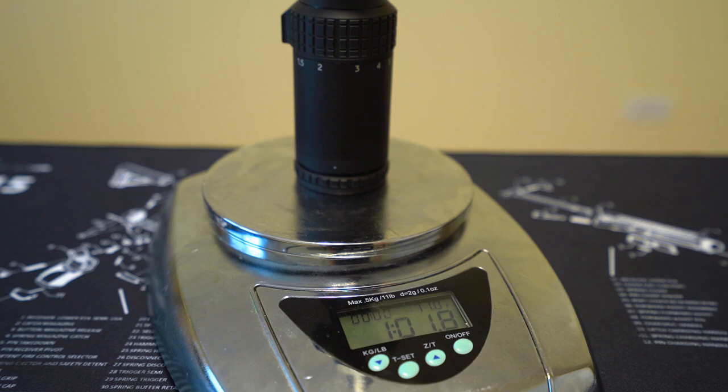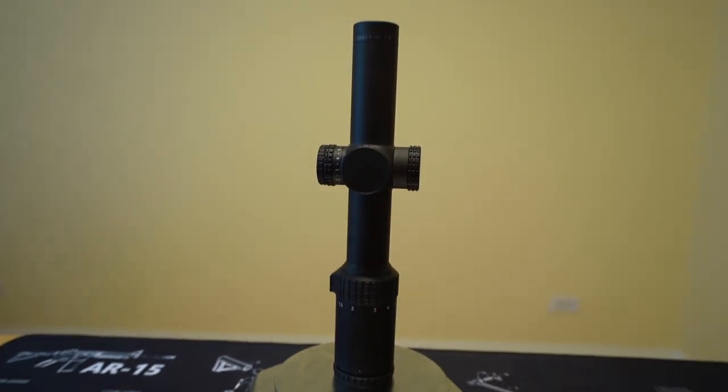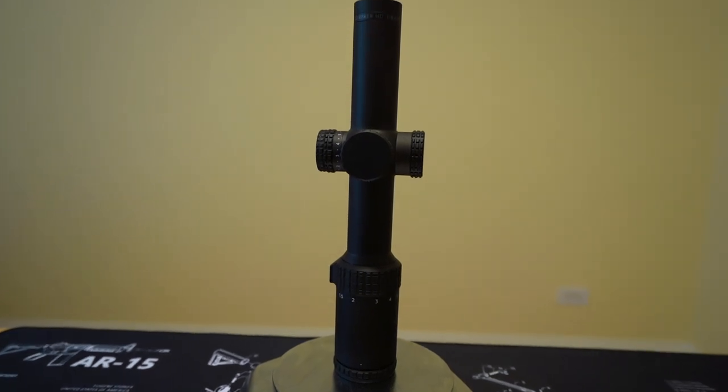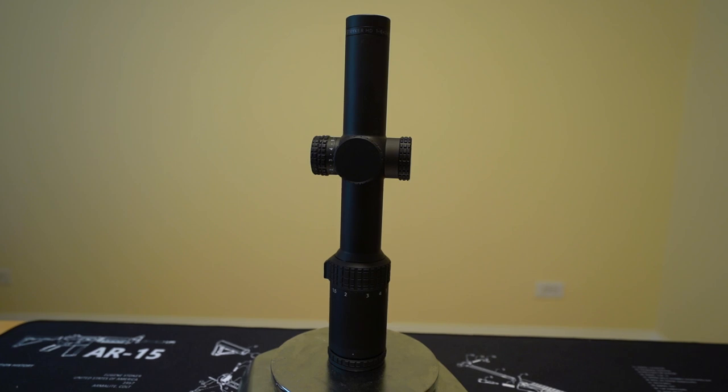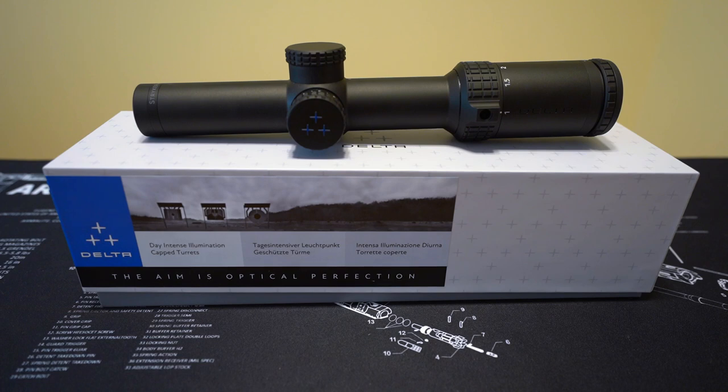One pound and about two ounces — actually a little bit under. So this scope is five ounces, or over a quarter pound lighter than the PST 1-6. You know what they call a quarter pounder with cheese in Paris? They don't call it a quarter pounder with cheese — they got the metric system. The scope is the Delta Optical Striker HD 1-6. And if you haven't heard of that company or this scope, join the club, because up until recently, I didn't either. Delta Optical comes to us from Poland, much like your narrator.